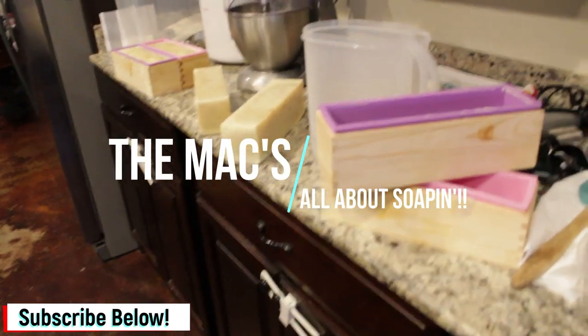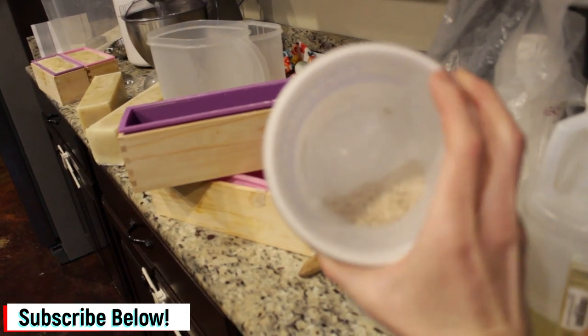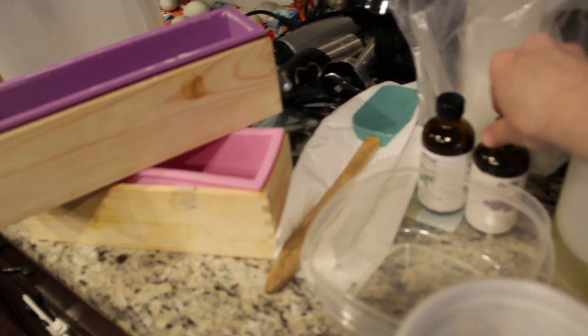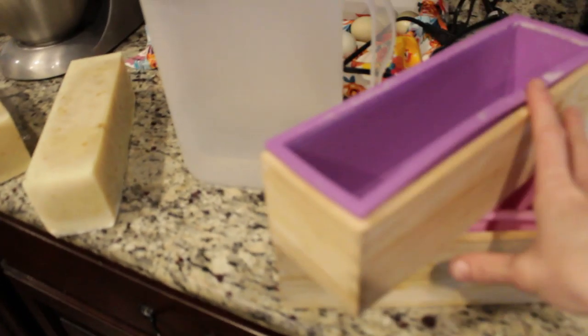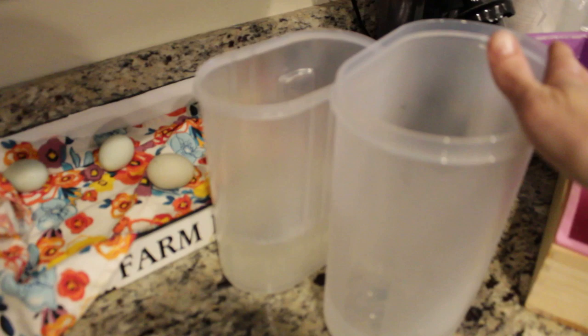Here you can see I have my soap molds, my castor oil, and my essential oils. I actually have to grind up some more oatmeal for the oatmeal scrub because I'm almost out. I use this little container here to pour each batch into at trace. At trace you need your essential oil, your castor oil, and your oatmeal scrub measured out, ready to pour in. I am currently popping yesterday's soap out of my molds while I have two different batches of lye cooling.